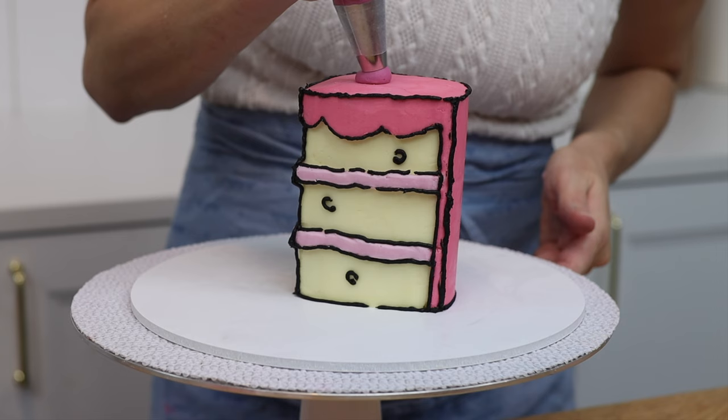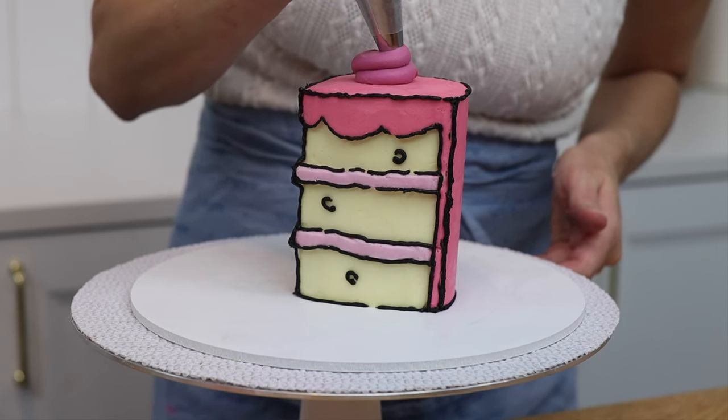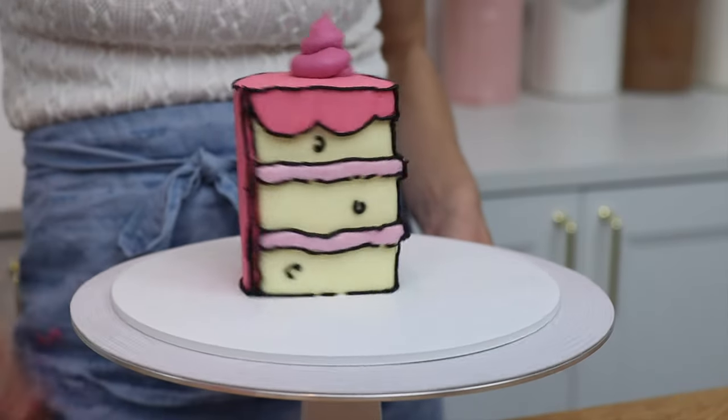To add some detail to the top of the cake, pipe a swirl. It's easiest to use a round tip rather than a star tip, and you'll see why when I outline this.